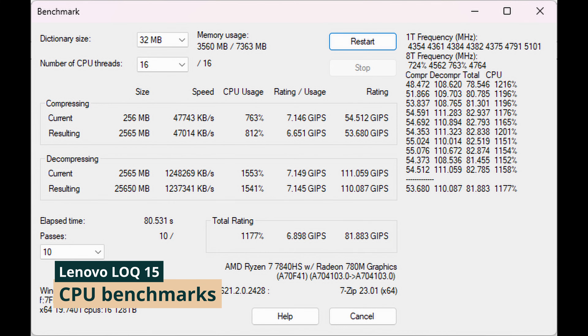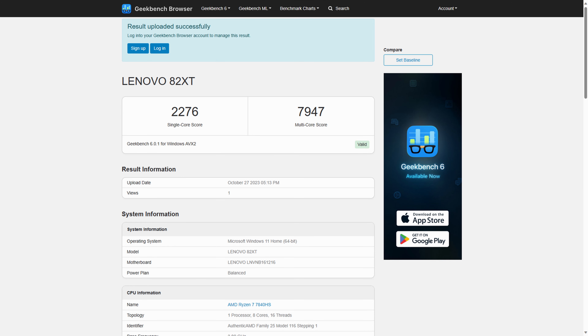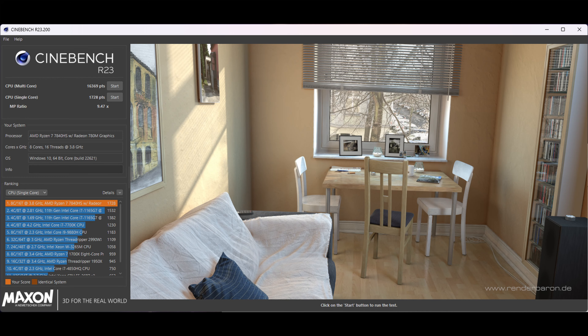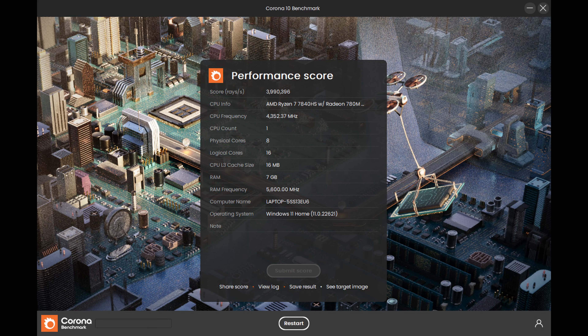Looking at CPU benchmarks, the Ryzen 7 7840HS is an 8-core, 16-thread 35W part — lower on the power hierarchy and more budget-oriented than Intel's HX series, more comparable to the Intel i7-13900H. It holds up very respectably in benchmarks, and we were really surprised by how well it performs relative to its battery life. A follow-up video comparing AMD vs. Intel CPUs for 2024 buying recommendations is coming.